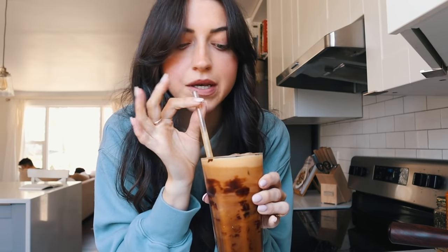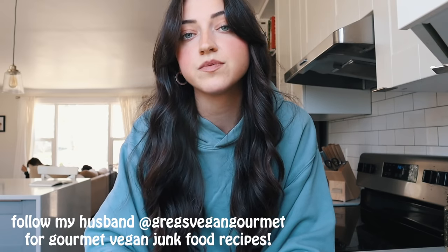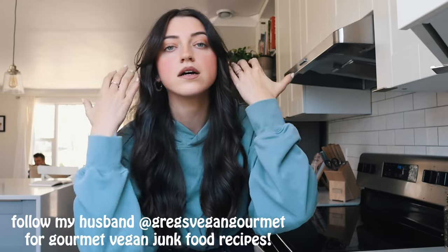The syrup just tastes so buttery and rich, it's honestly amazing — 10 out of 10. To go with this drink, I thought we could do a variation of a chocolate chip cookie. You guys know my chocolate chip cookie recipe — it's the best vegan chocolate chip cookie recipe ever. Greg actually did some work with Partys, which is a chocolate company, and he made sea salt caramel stuffed cookies.